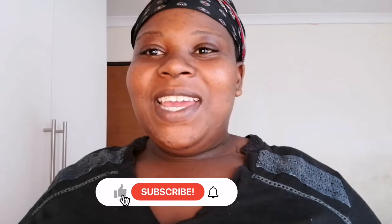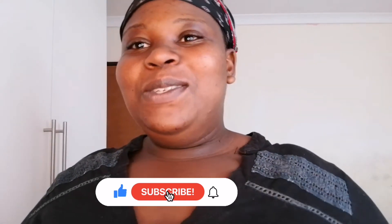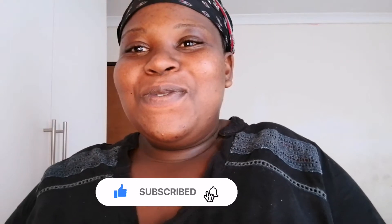Hey beautiful kings and queens, welcome back to my channel guys, I miss you guys.